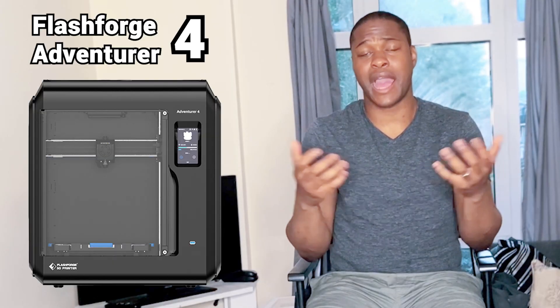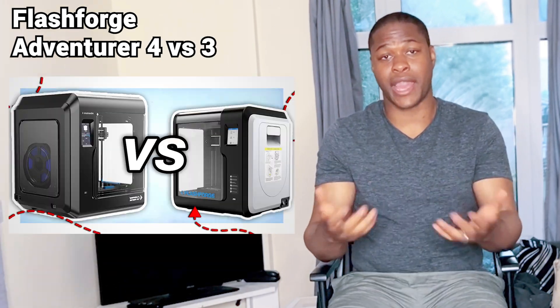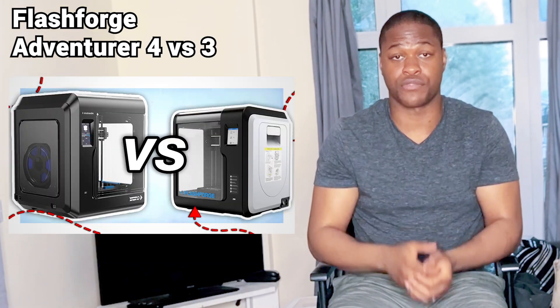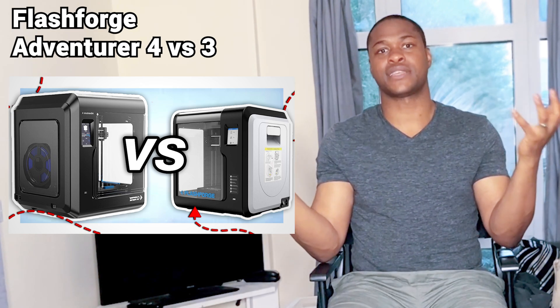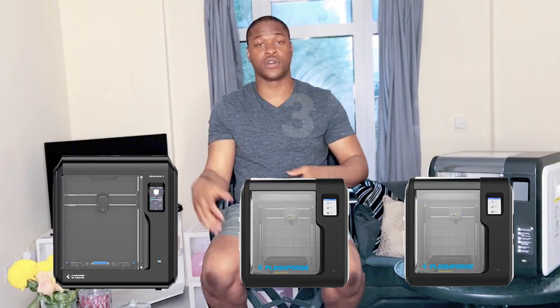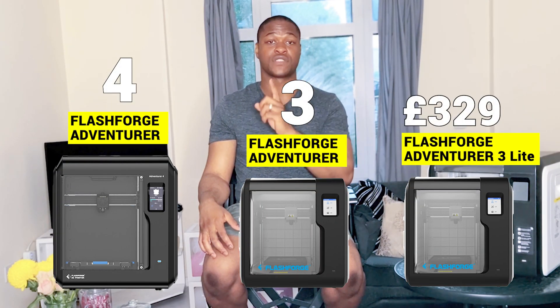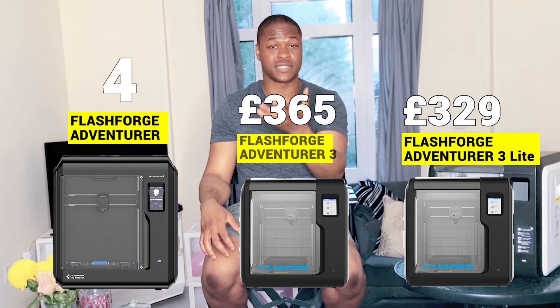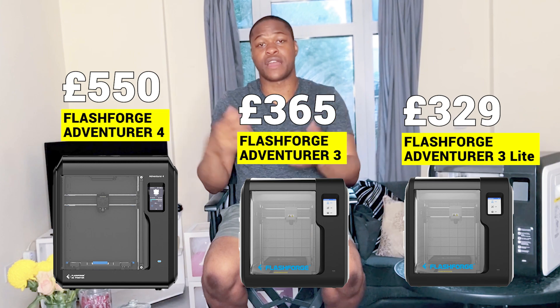Flashforge have also released a new printer — the Flashboard Avenger 4 — so definitely check out my previous video on that. When you look at the full lineup in terms of pricing: the Flashboard Avenger 3 Lite is £329, the Flashboard Avenger 3 is £365, and the Flashboard Avenger 4 is £550.